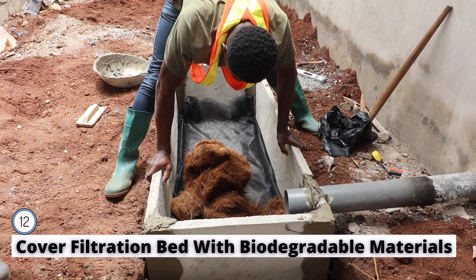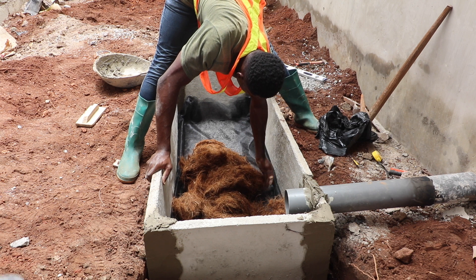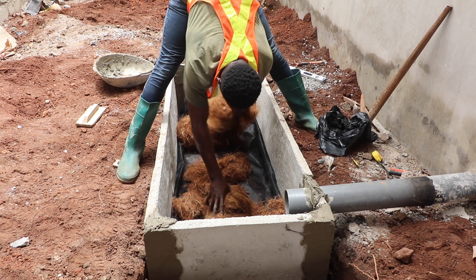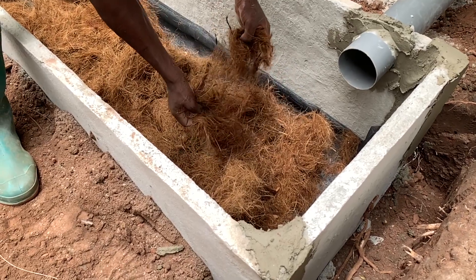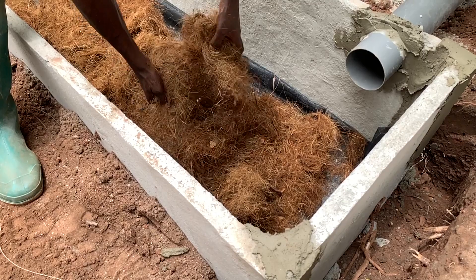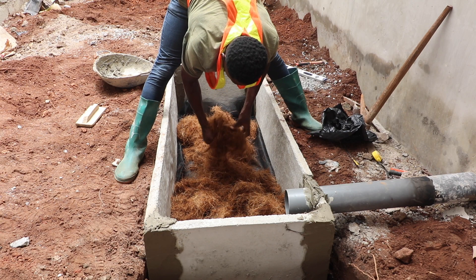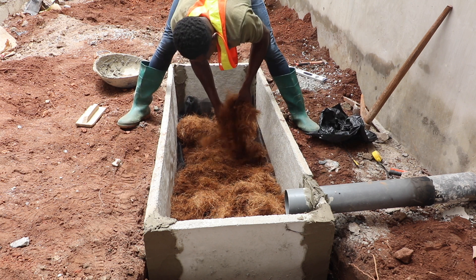The next thing to do is to cover the net with your chosen biodegradable materials. In our case, we are using beaten coconut husk that has been treated into a fiber — coconut fiber. Ensure the fiber covers all the surface of the digester bed, spread evenly across the entire bed to receive the human waste.